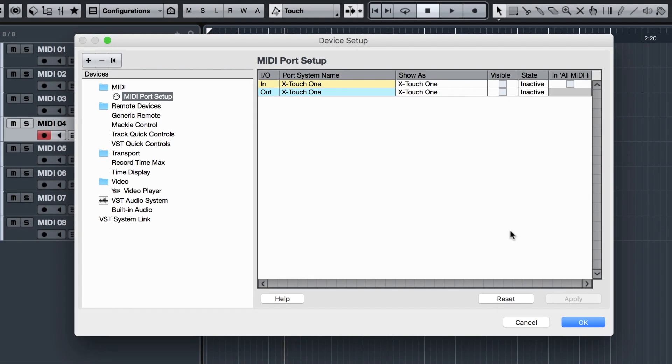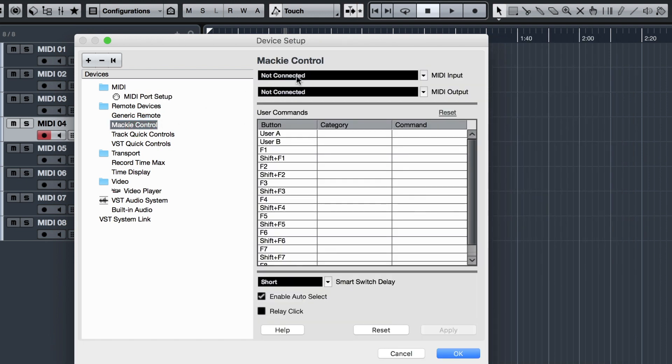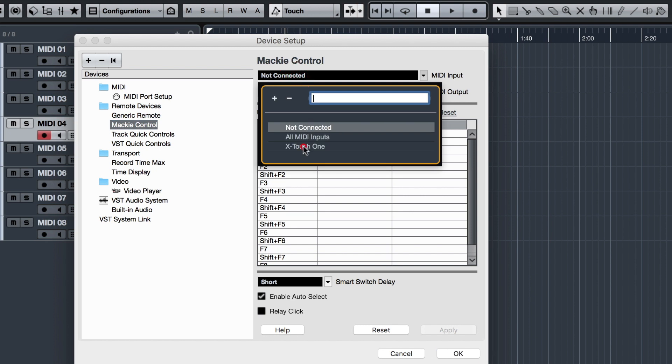Head to the MIDI Port Setup and make sure the X-Touch 1 is visible in both input and output, and the In All MIDI is unselected. Navigate to the Mackie Control and select the input and output as your X-Touch 1.